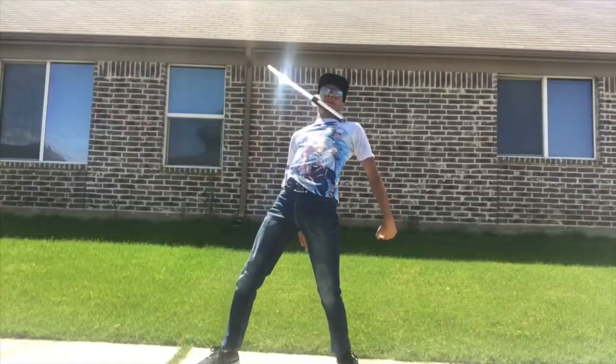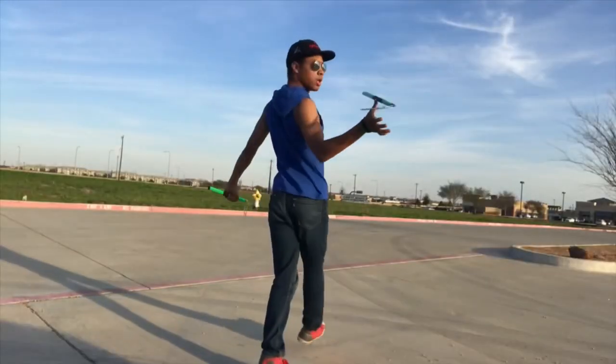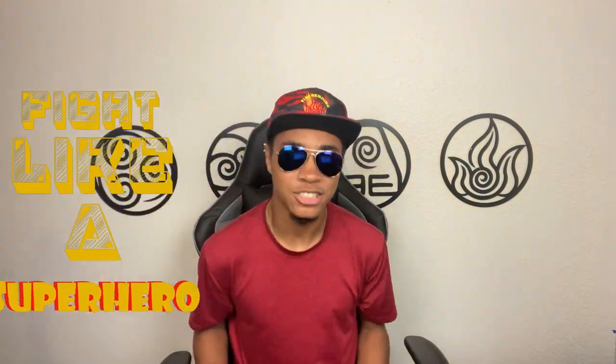That is perfect. I was hoping you said that because I'm about to break down that character's fighting style. Of course you are. What's up guys? It's the old ninja-wearing avianus and his superhero hat, and welcome to the Modern Ninja channel — the only channel where you can get your full martial arts and nerd fix at the same time. If you've been around this channel enough, you would know about the Fight Like a Superhero series.